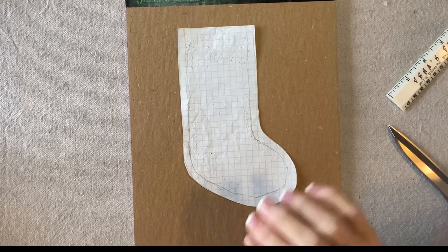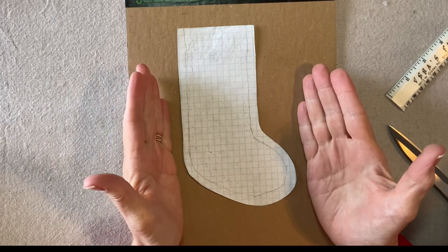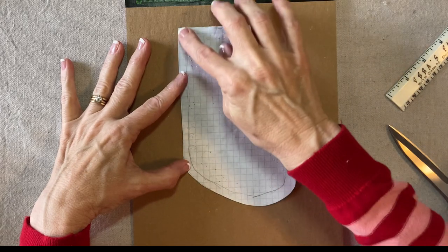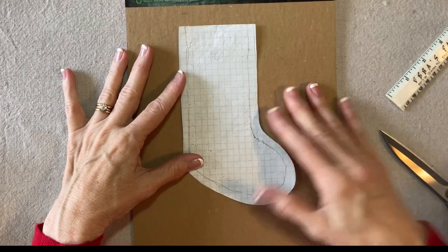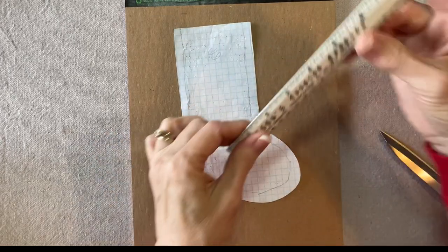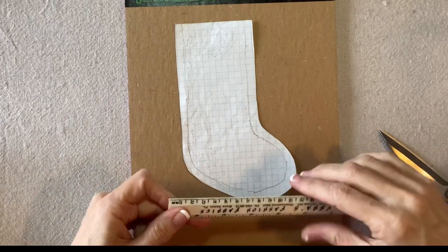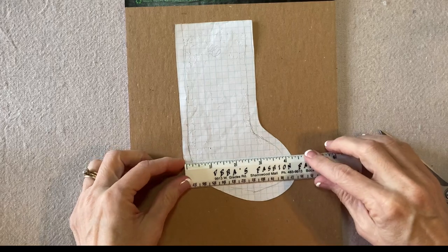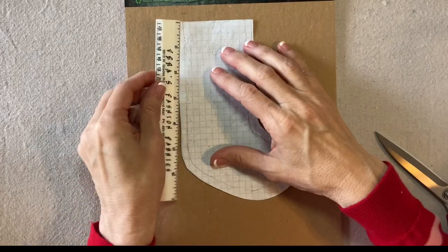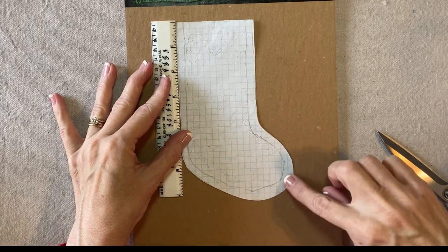To make the Gnome Noel stocking ornament, we'll start with the pattern. I'm using a quarter-inch grid graph paper and I started with a piece four and a half inches wide and seven and a half inches tall. I've used this one and kind of by hand sketched in the outline and then added a quarter of an inch. The top of the stocking is three inches across and then I went three inches down until about four inches down. Then I curved out — I like my stockings to have the toe facing to the right — curving out till about four and a quarter and then back around.